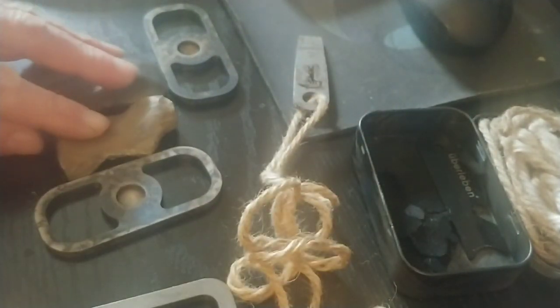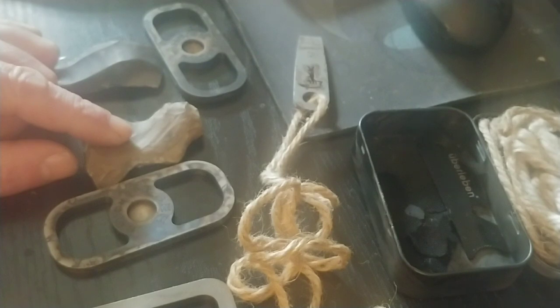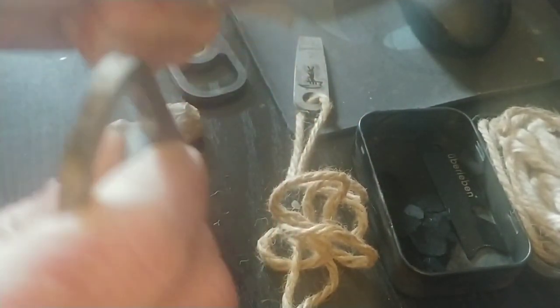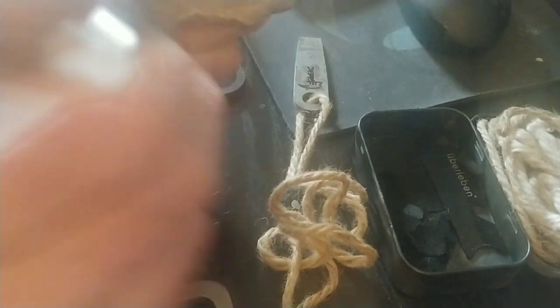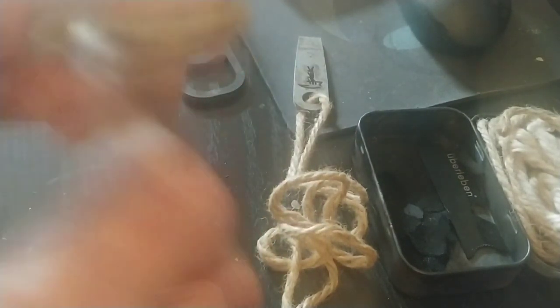I have a piece of flint and also a piece of chert rock. The SA fire steels do really well — they throw sparks really well on the black flint. On the chert rock they do okay, not necessarily always as good.